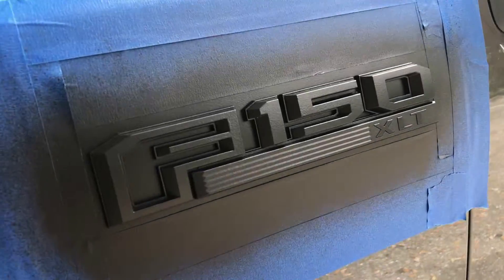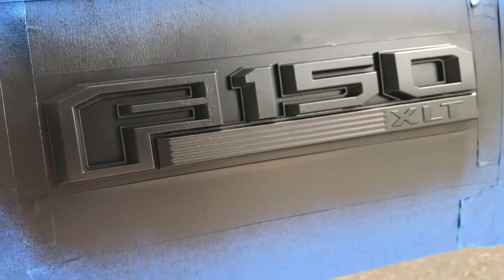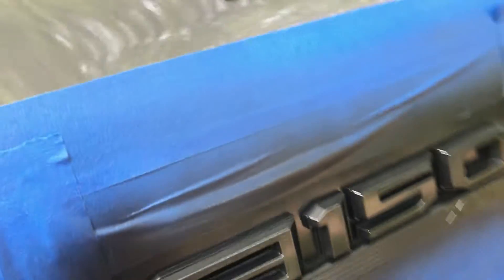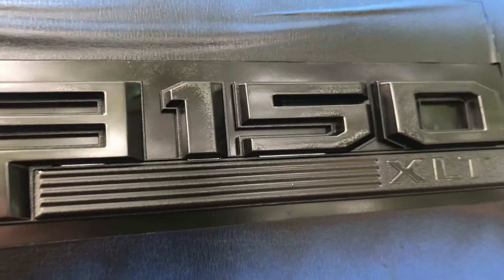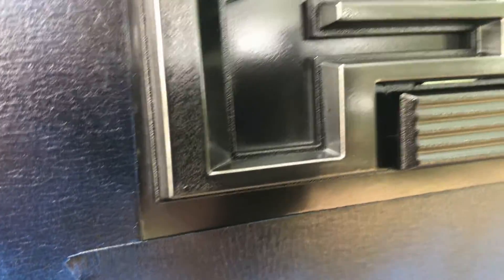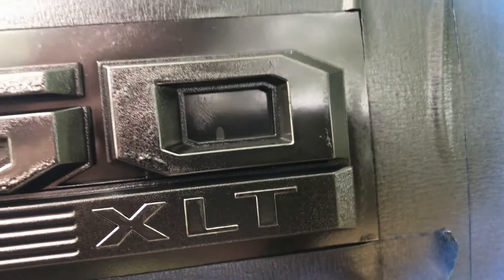We've done two coats on each side. This is the Plasti Dip side — I want to show you guys something. There's a little bit of texture but that's to be expected. Now look at the Rust-Oleum side — this is why I made that first video so long ago. We've already got bubbling and raised portions right here. The first time I could understand maybe I just got a bad can, but I'm getting the exact same imperfections with this other can as well, pretty much a year later.